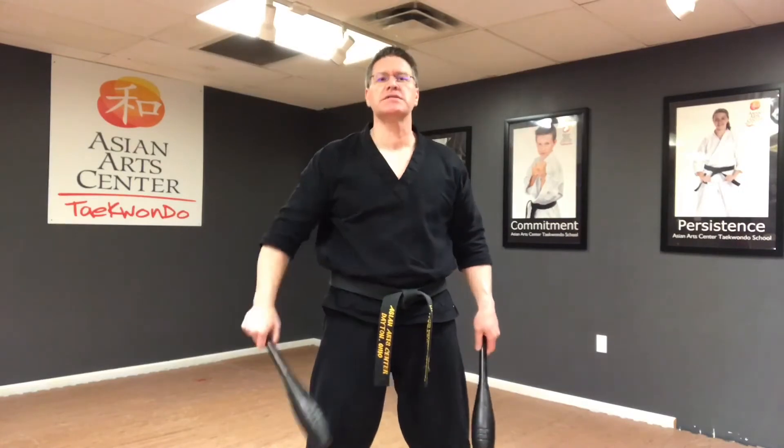Go to your Indian clubs. Same thing. These are a little easier in some ways because you have the momentum of the weight — it's going to pull you through that range of motion. Open, and then reverse it. To reverse, your palm is facing away from you, turns in, and then the elbow bends, cutting across the body.